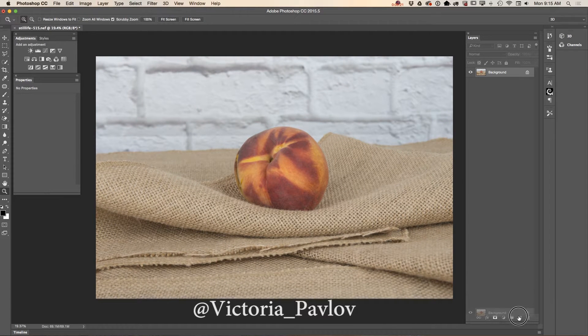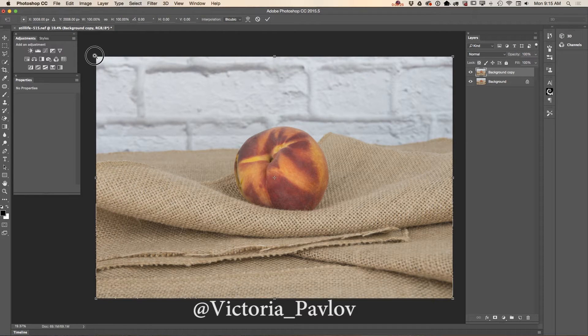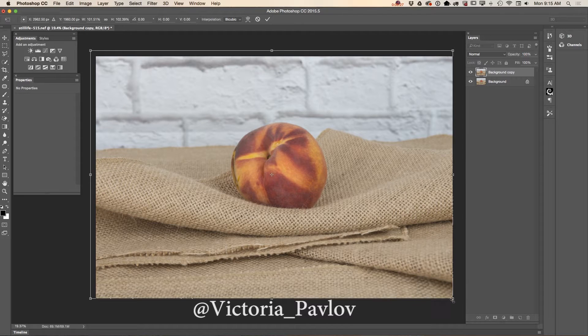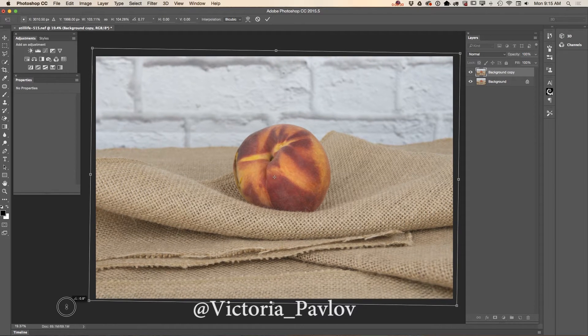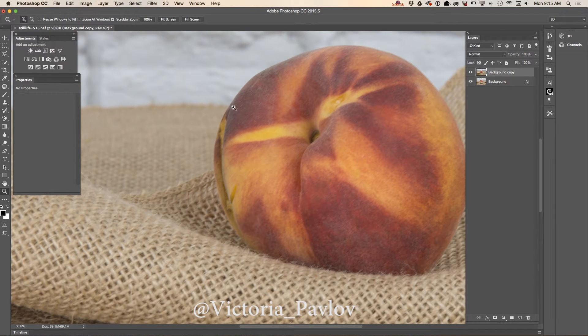First of all, I will duplicate my layer. Using the free transform tool, I will make my composition better and click OK. Now I would like to fix this part of my pitch — I'm switching to the patch tool.